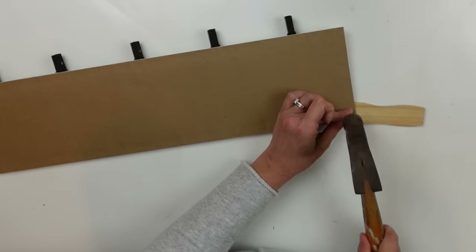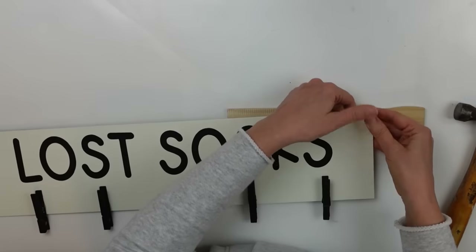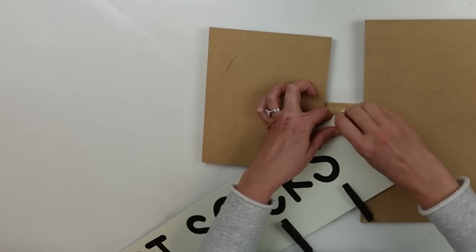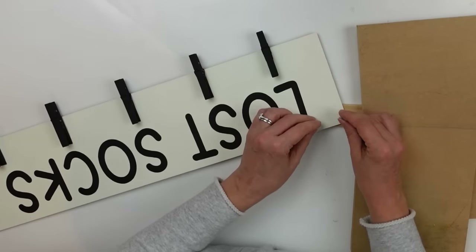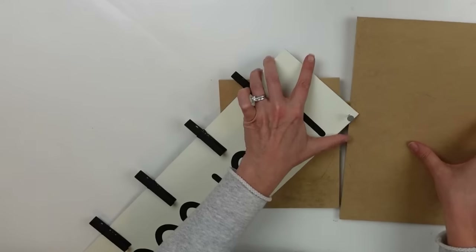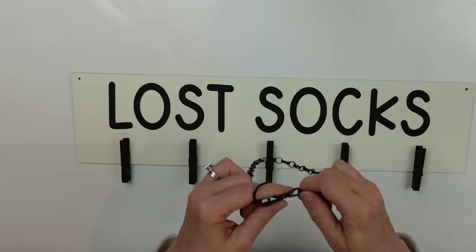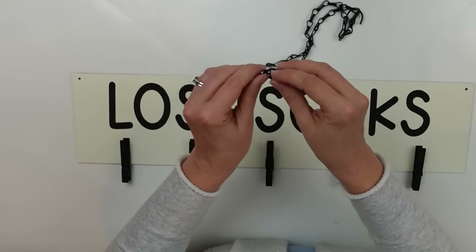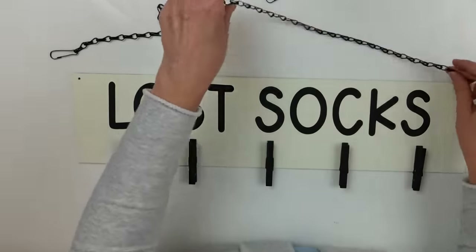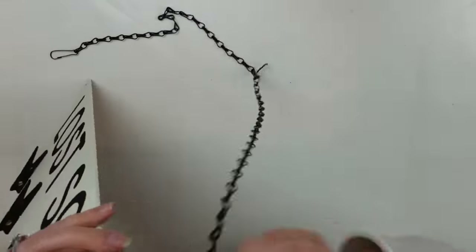This is called 'where there is a will there is a way' — or lazy, whichever you want to say. But at least I'm giving you options: if you don't have a drill, here's another way to make a hole. Once I had my holes all done I went and grabbed this chain out of my stash — it's from a Dollar Tree hanging plant holder metal basket. I kind of disassembled it and reassembled it the way I wanted it, and I'm using the little hooks to hook it onto the sign through the holes I just created.